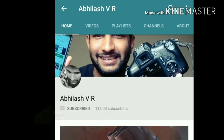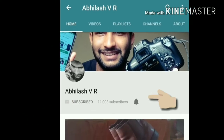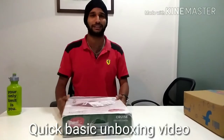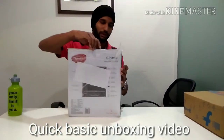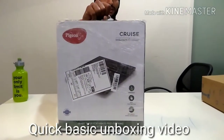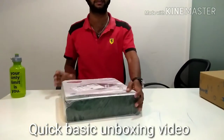Hey guys, subscribe to support and click on the bell icon to get all my latest notifications. Welcome back to my channel — today I have brought an induction cooktop for an unboxing.